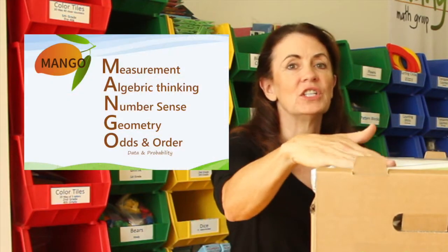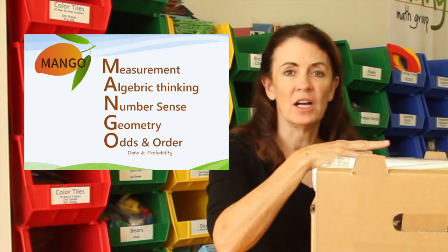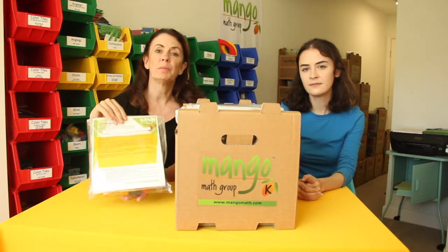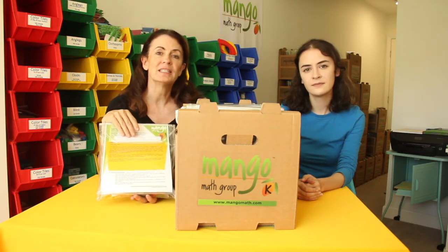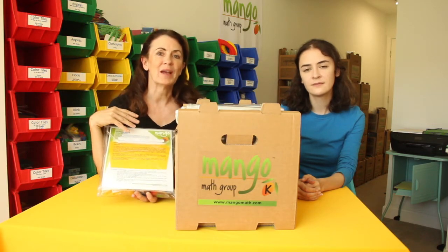The lessons in our Mango Math kit are organized based on our acronym, so you'll have measurement lessons first, then algebraic thinking lessons, then number set lessons, then geometry, and then odds and order. Each pouch is set up for a group of up to four students with all the supplies necessary for those students in the pouch. That allows students to talk, collaborate, and communicate together to get a better understanding of mathematics.